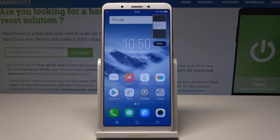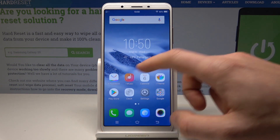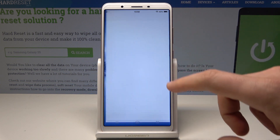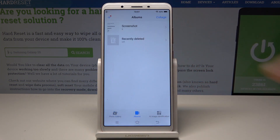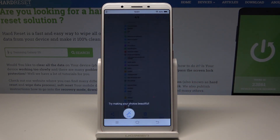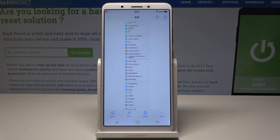Now if you would like to find your screenshots you need to open the albums right here. Let's choose albums and choose screenshots. So here you can share, edit, delete, or do whatever you want with the following pictures.